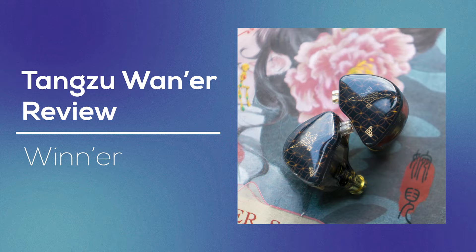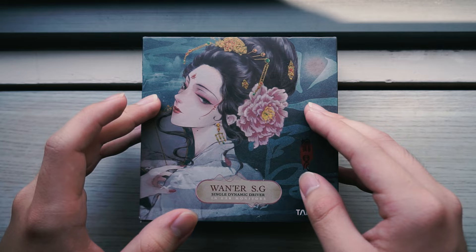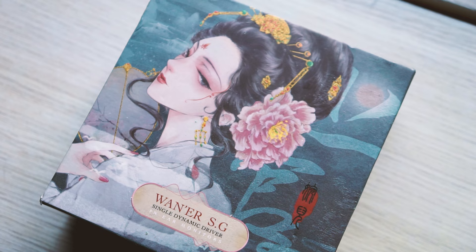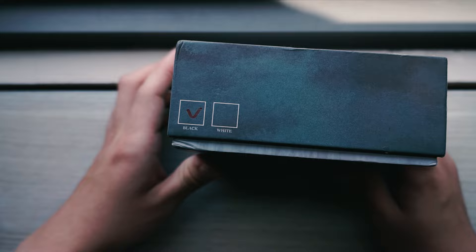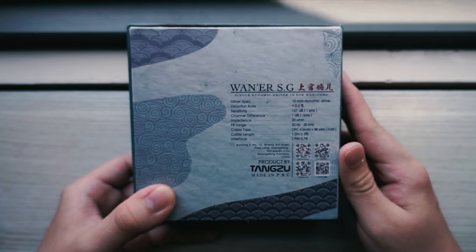Going for a bit of a wide angle here to get the full box in. So here we have a very decently sized box. And if Moondrop appeals to weeaboos with the anime waifus on the packaging, Tang Tzu goes for the Chinese emperor and empress theme. This here is Wanner. It certainly does look nice and stylish. You also have Tang Tzu logos to the sides, and this marks our color choice — you can have any color you want as long as it's black. And some specifications on the back, as usual.